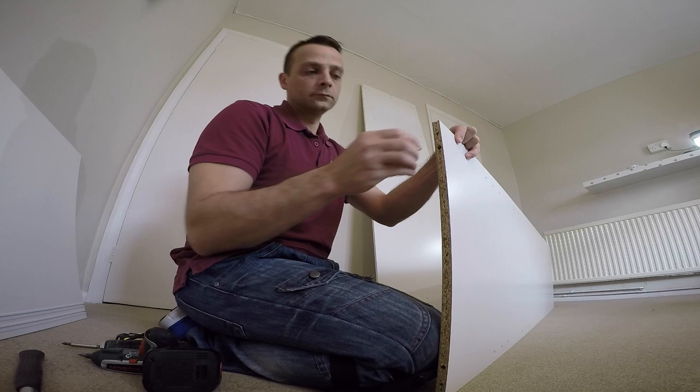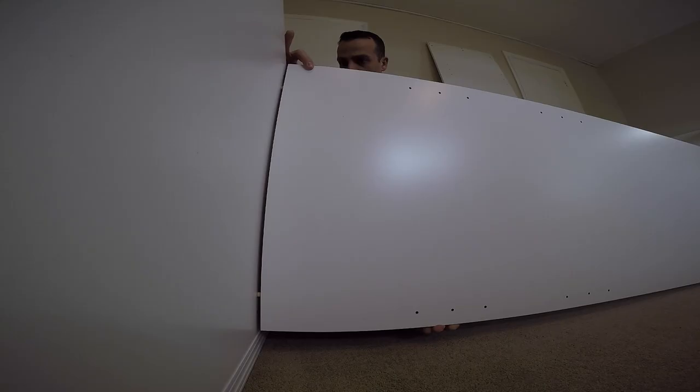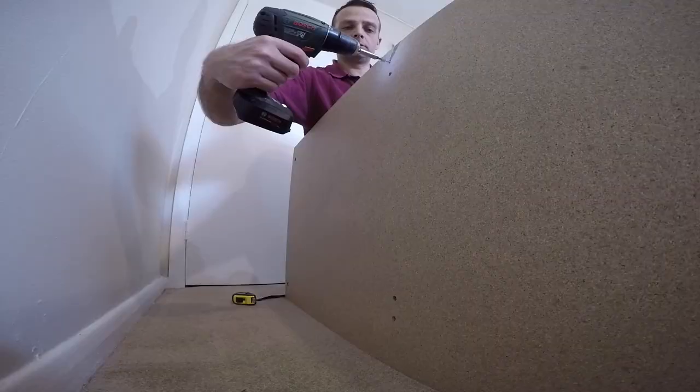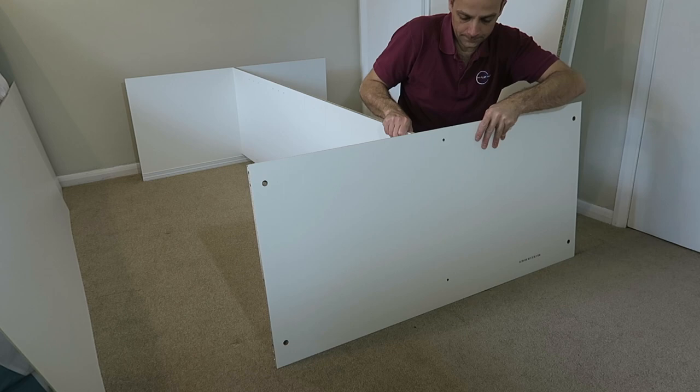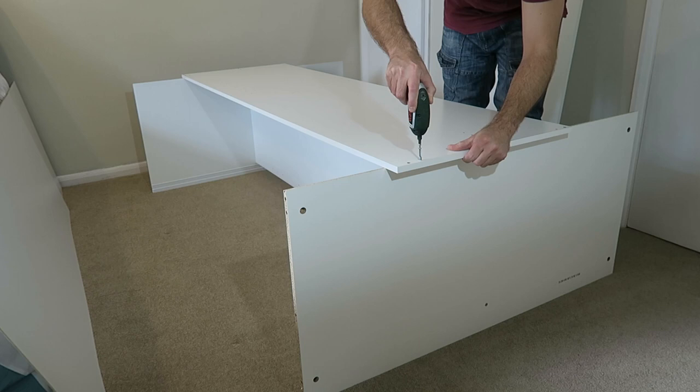We're starting with the middle panel. Two wooden plugs — just place them in and connect it with the bottom panel. The bottom panel has one side white, which is the inner side, and one is raw MDF — that's the underside. Two screws to join the middle panel, two wooden plugs on the top, and we connect the top panel now. Both sides are white so you can recognize them, and two long screws through the top panel straight to the middle panel. We have kind of an H shape at the moment.